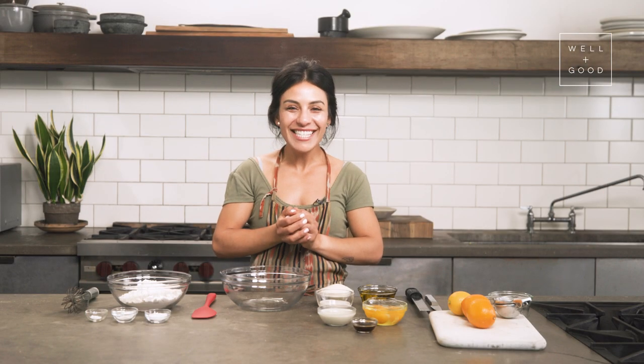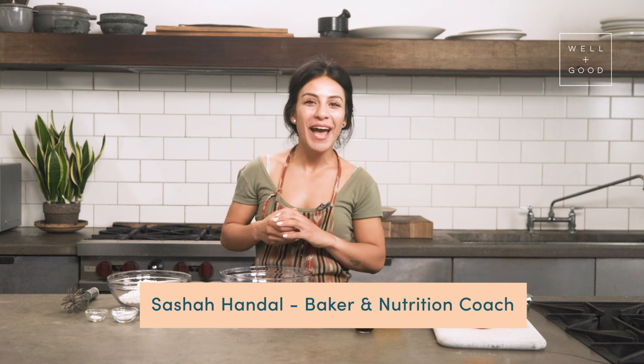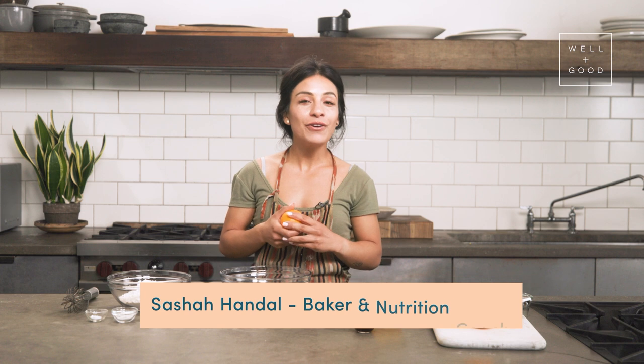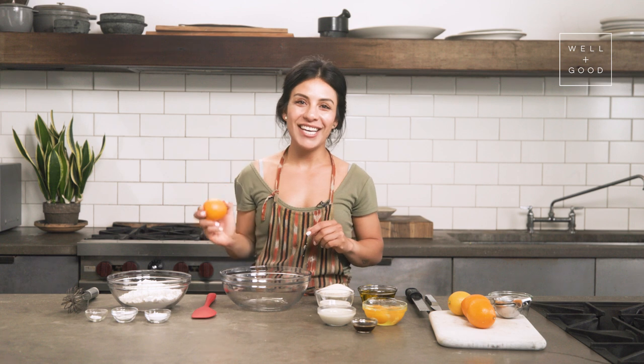Hello lemon lovers. My name is Sasha and we're back with another episode of Alt Baking Boot Camp with Well and Good. I'm a baker, a trainer, and a nutrition coach in New York City. And today you and I are going to make the most delicious, gut healthy, gluten free lemon chia loaf.